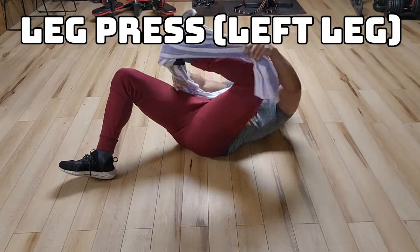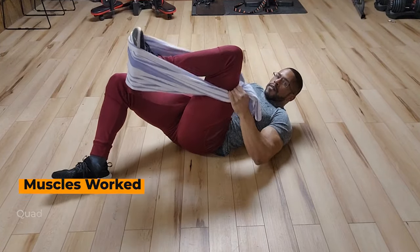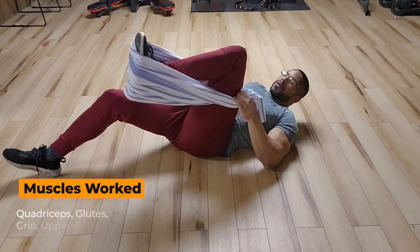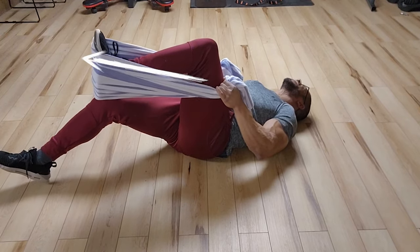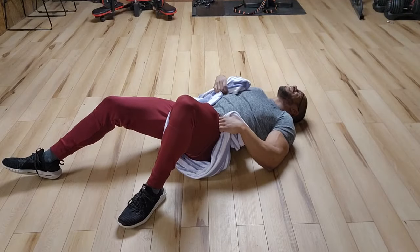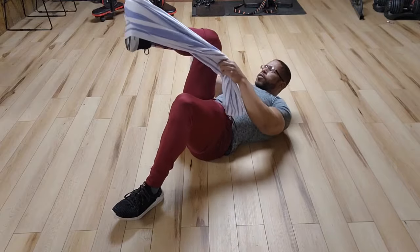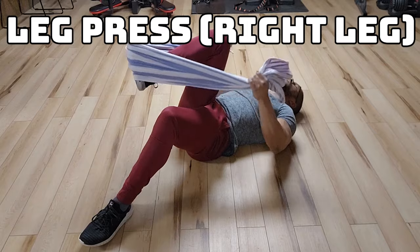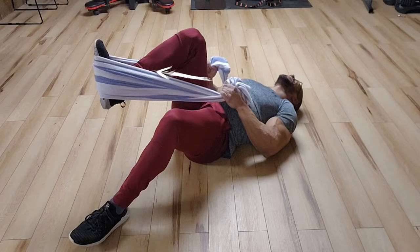Transitioning to the towel leg press, our last one. We're gonna sit on the floor and bend one leg, bringing your knee up high. Loop the towel under your foot and grasp the towel in a hammer grip, palms facing each other with arms straight. Brace yourself and once you're set, push out hard against the towel with your bent leg. Hold this for six to eight seconds and breathe through the exercise. Once you finish one leg, transition to the other. This is an amazing lower body exercise, and all these exercises are going to indirectly train your grip over time.